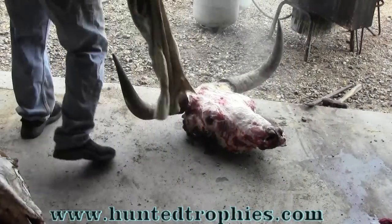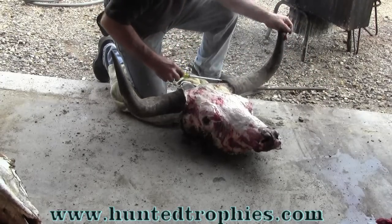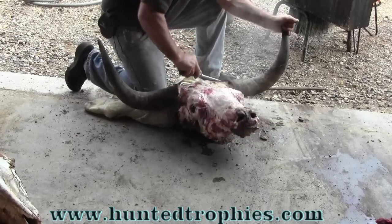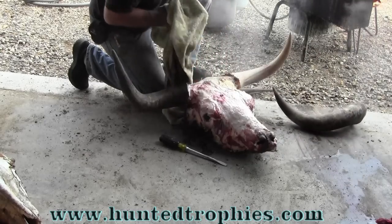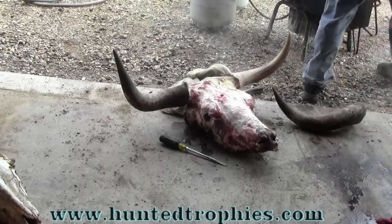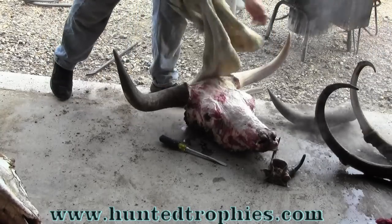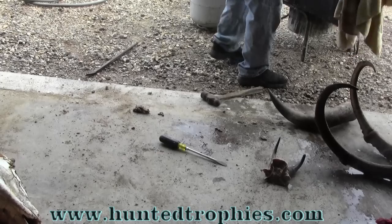We've boiled this horn for about an hour and a half. We're going to test it and see if the cap will pop off by going right between the gristle along the horn and the horn sheath itself and working a screwdriver in there. We boiled her just long enough — it popped right off. We're going to proceed to boil the other side off. There's also a mountain goat and a set of Ibex horns in the pot at this time. Give the other side about an hour and a half and that cap will come off just as easy.